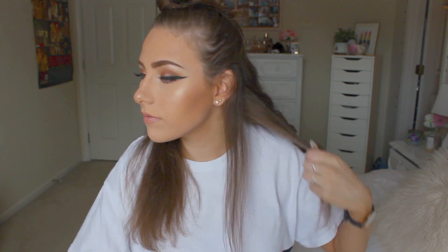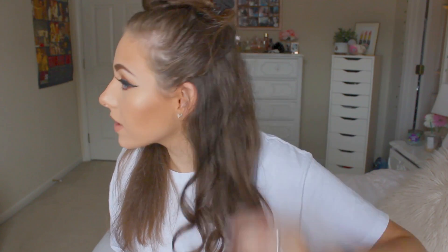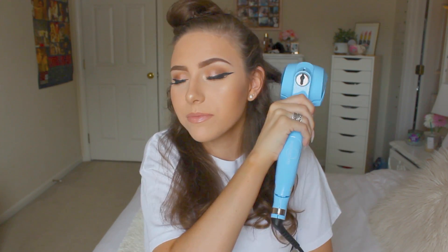It's nice because you don't really actually have to curl it yourself — you just kind of hold it and it does the work for you. Okay, I'm liking it so far. So that's what it looks like — it's different from my normal curl but I like it. Look at that — so easy. Okay, now I'm going to do the other side.